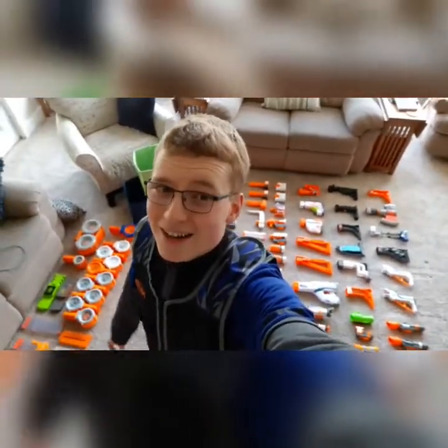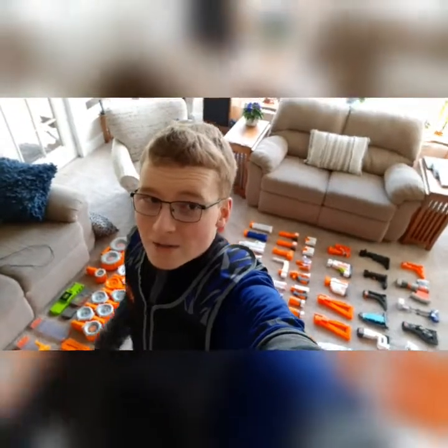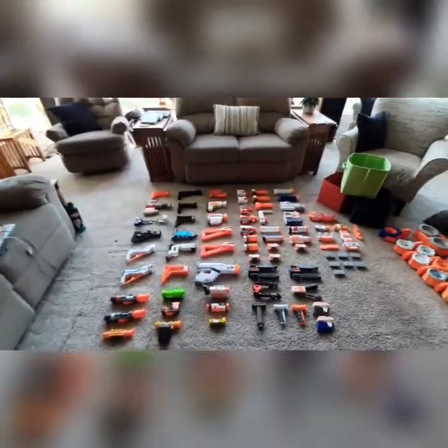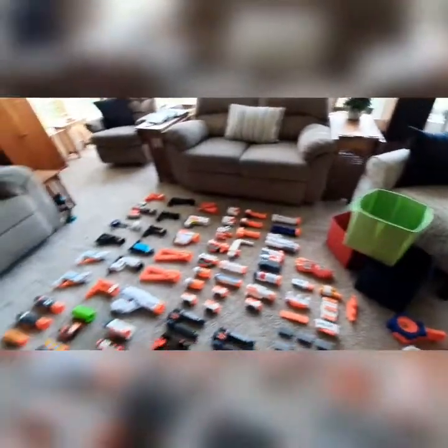Ta-da! Oh yeah, look at all those. That's pretty cool. I'll put you down and we can give you a tour. Look at all that — all of my Nerf attachments out here, all my magazines. That is awesome. Believe it or not, everything fits in these three bins right here. Mostly — I have to use a few other bins.